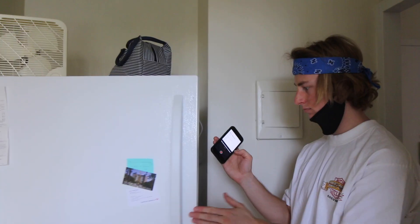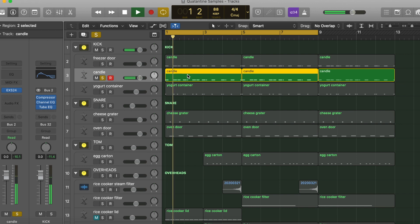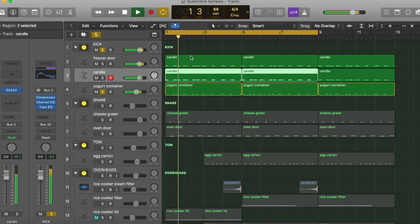Part of the kick layer. Then I got just like this candle knocking against the table. That's kind of a hard sounding kick. Then I got the yogurt container adding some punch all together. It's like a dirty, almost vinyl-y, low-fi kind of a kick.